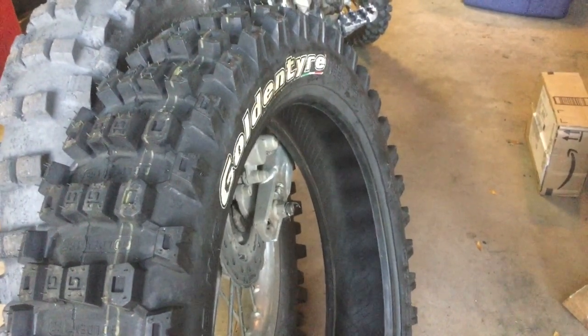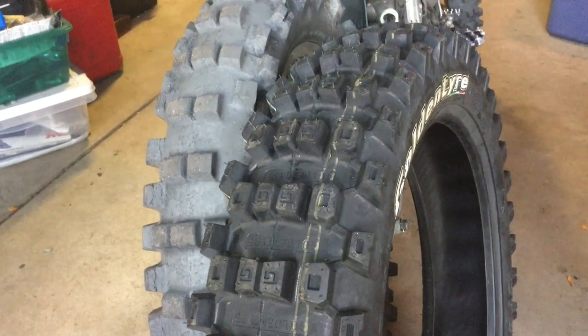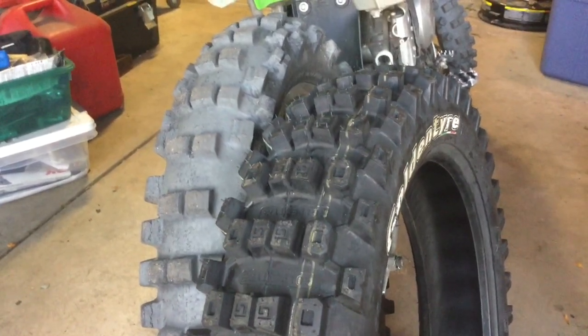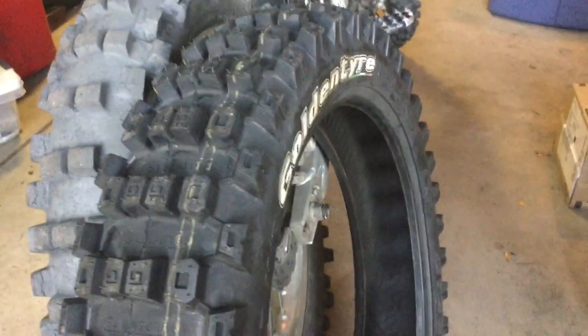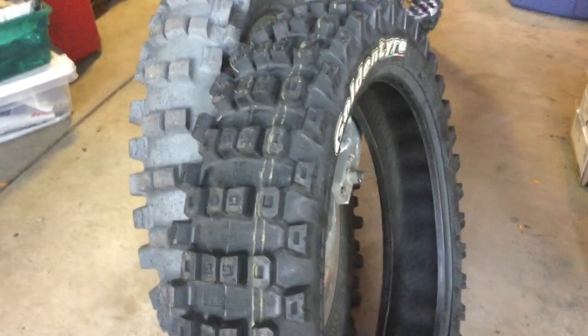The other thing I don't like: it's stamped 'Made in the PRC' — People's Republic of China. Shinko used to make the tires for Golden Tire, and Shinko also owned the rubber plantations. That's why you see so many Shinko tires that are duplicates of Golden Tire designs — Shinko owns the molds and the rubber. I don't know if manufacturing in China is going to affect the rubber quality on this tire.